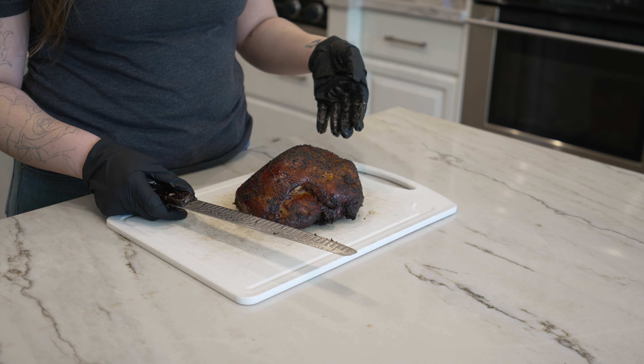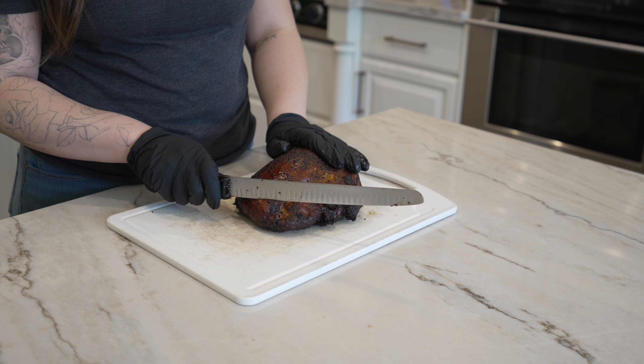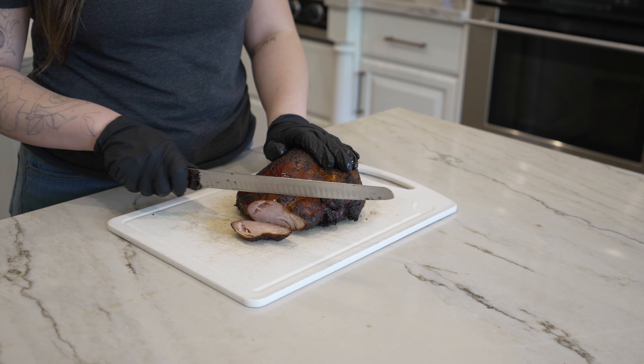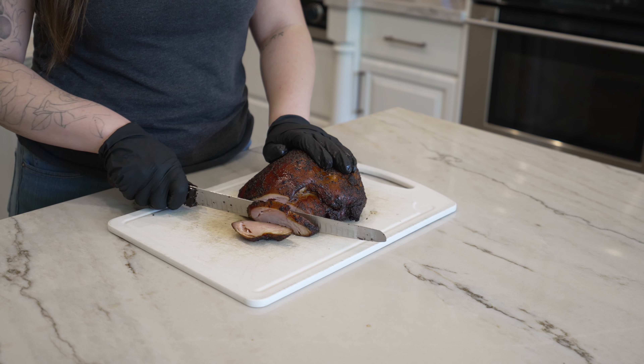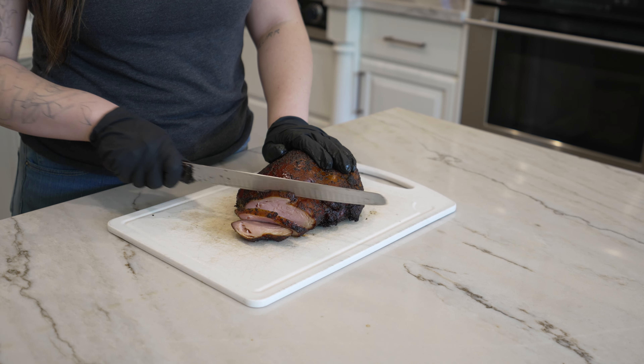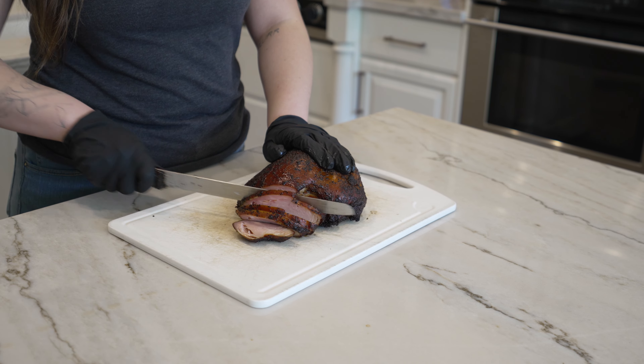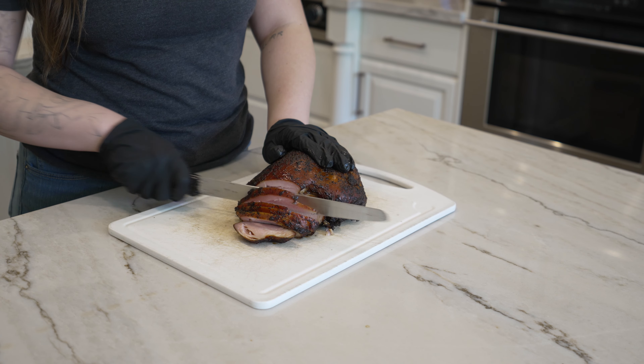Turkey is actually one of our easiest meats to cut. You're just going to start making slices — you can make them whatever thickness or thinness you choose. I personally prefer the thin slices of turkey. You'll just go ahead and saw right through.